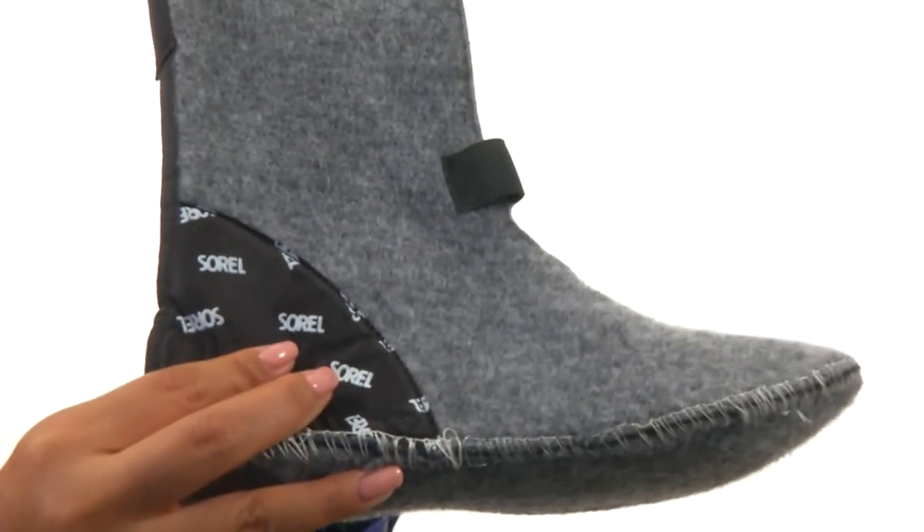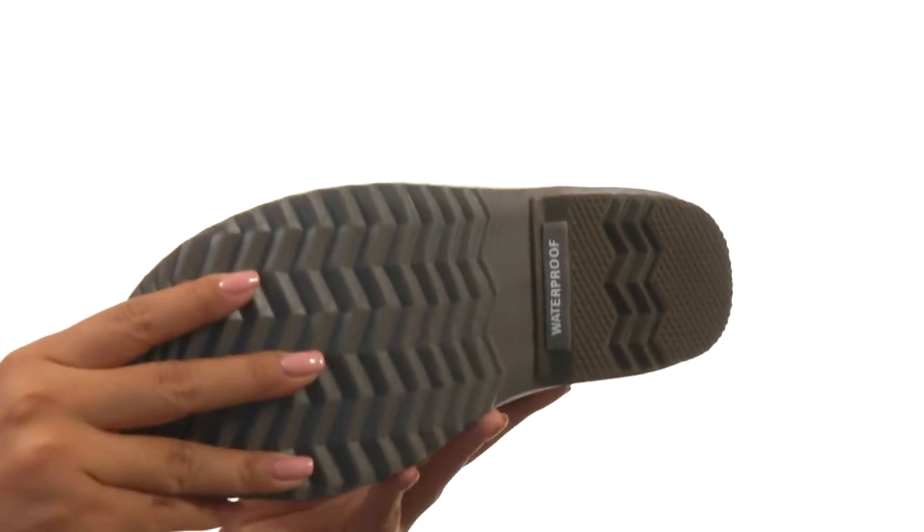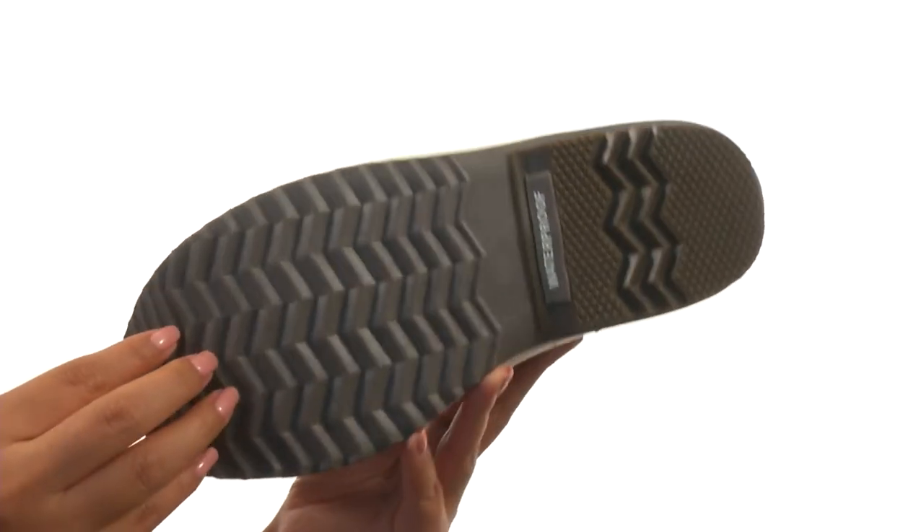On the inside, they offer a felt wool liner that is removable and allows for a foot environment that is warmer and more comfortable. Down at the bottom, they feature a low-profile herringbone outsole that provides plenty of grip.